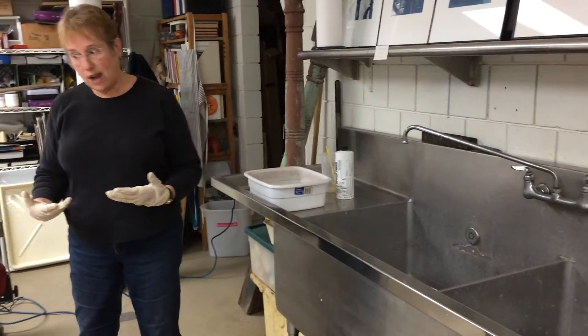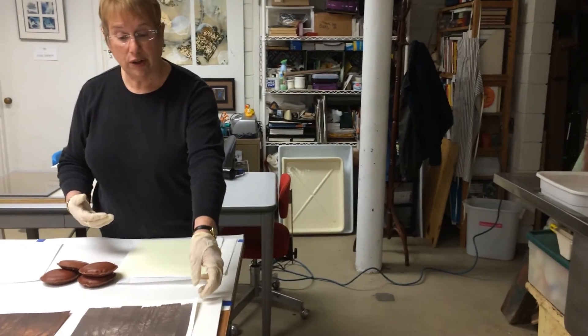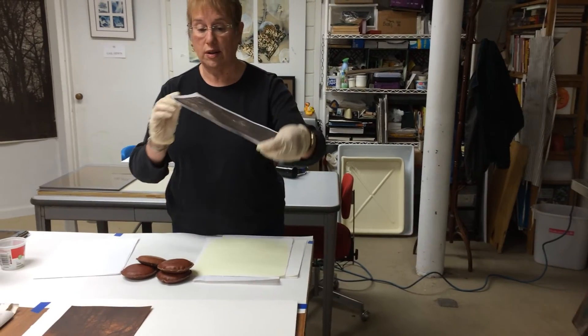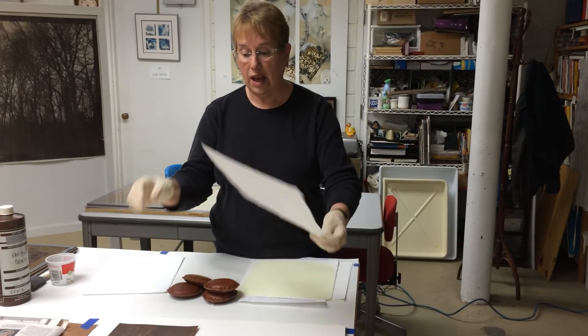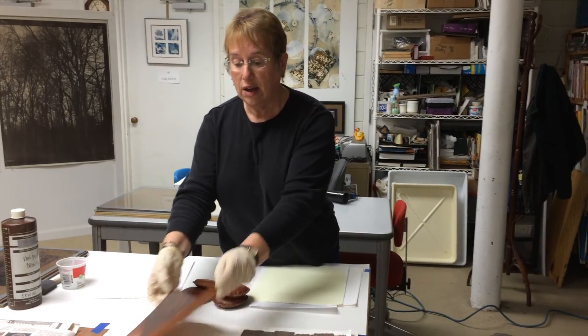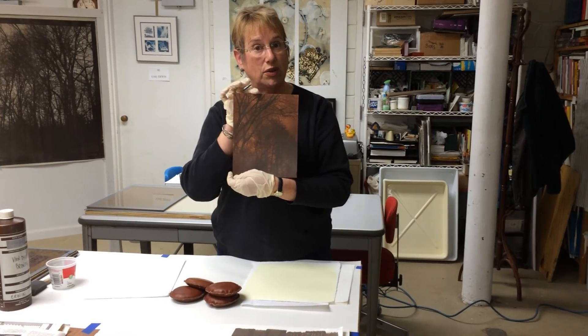So that's the process, and I printed one a little bit earlier — this is what the finished product looks like. I sometimes print on colored paper, and this is what that will look like.